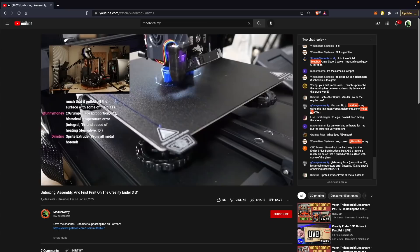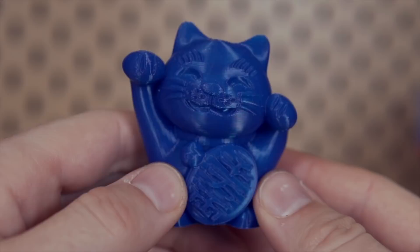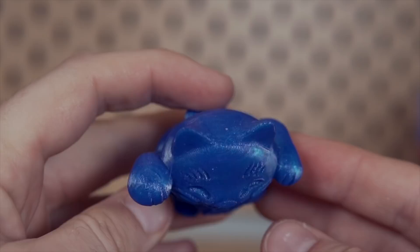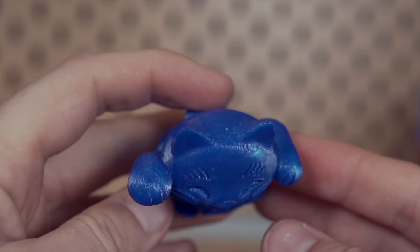We started off on stream loading up some blue PLA and printing out the Lucky Cat, which is a common model that most of the Creality Ender 3 printers have come with, and it turned out really, really nice. I've printed out quite a few of these cat models over the years and I think this is probably the nicest print of the cat model I've gotten just running stock settings off any of the Creality printers.